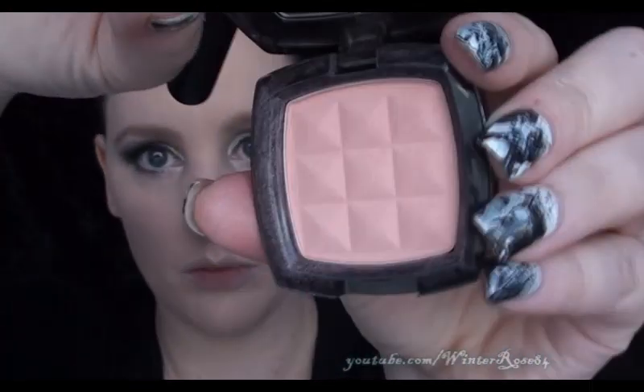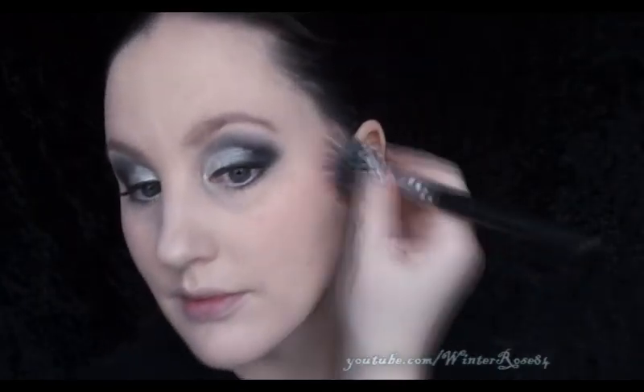Then we move on to blush. I'm using a NYX blush in Peach with just a stippling brush from Royal and Black Nickel, and apply that to your cheeks. Finally, for the lips, I'm using a MAC lipstick in Cream Cup, just applying that straight from the tube — nothing fancy.